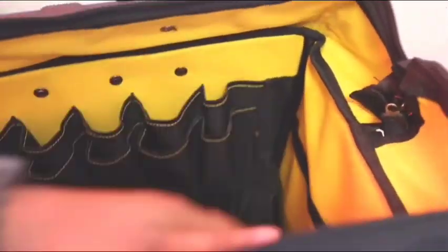So double zip. You have got all these sleeves here for your tools — some more on this side and then some more on this side.